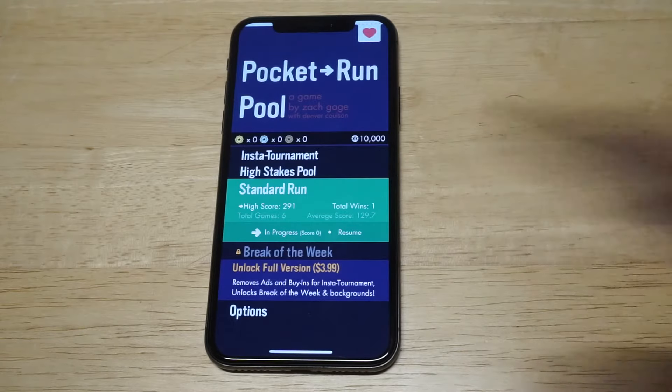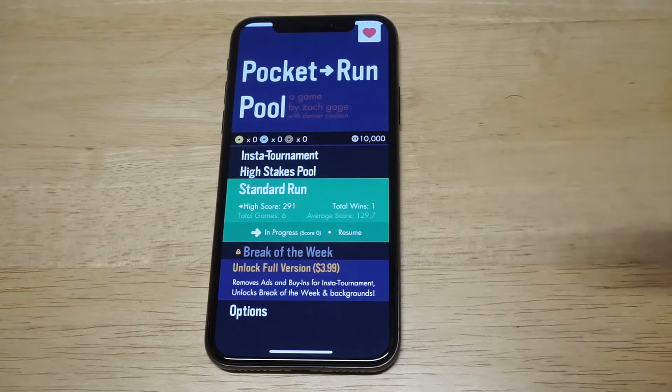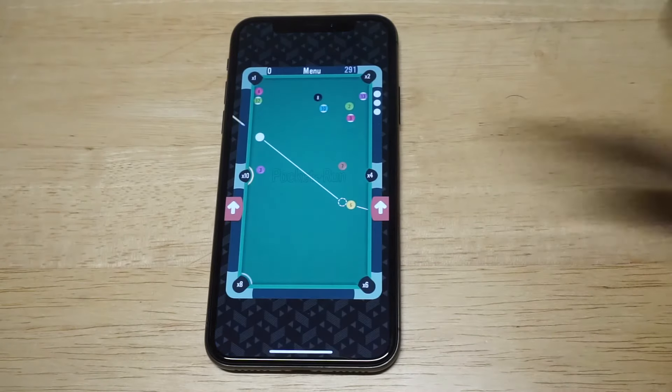This is definitely the best pool-based game to come out all year. I'm gonna have a link in the description if you want to give it a download — it's currently free. Anyways, this is basically how the game is gonna play.